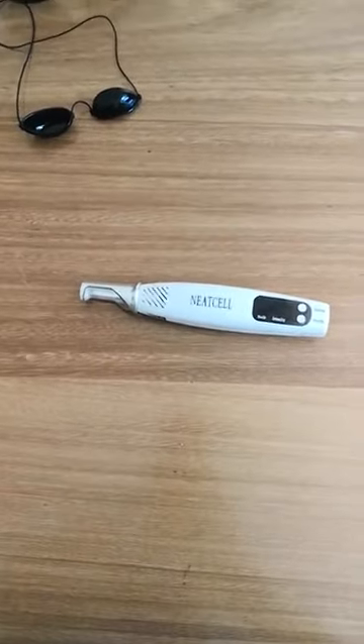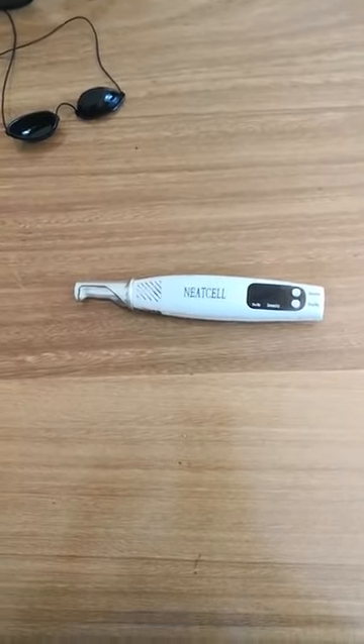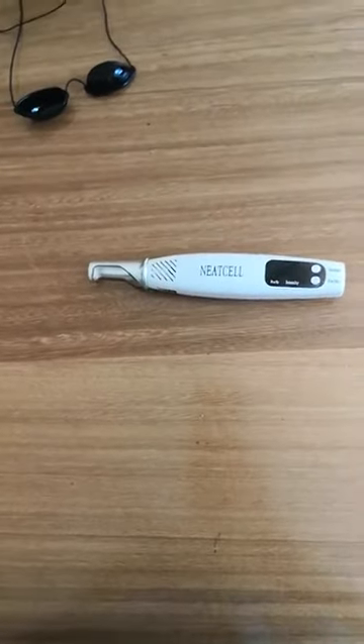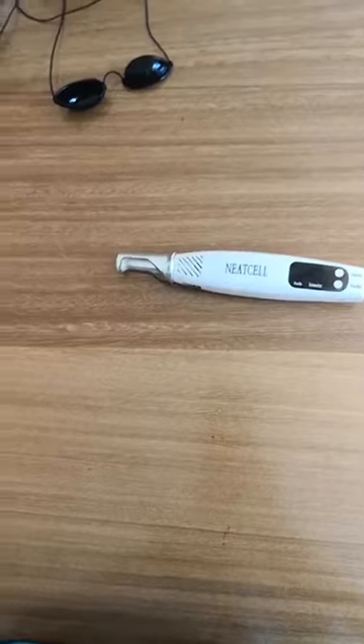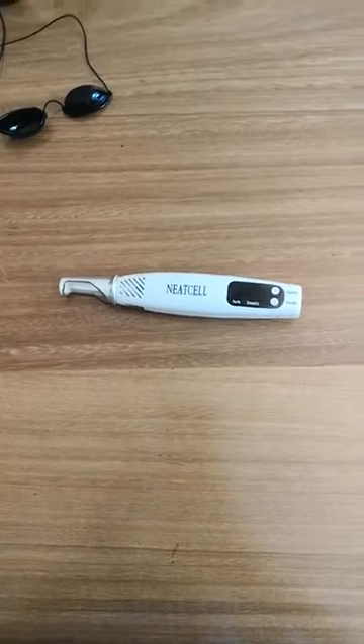I'll try and get a video up of me actually doing it, but yeah it's sore. People say it feels like an elastic band being snapped against the skin — I definitely agree with that. Potentially like a hot needle against it and you can smell your skin burning, but it is good. I'll keep you updated.